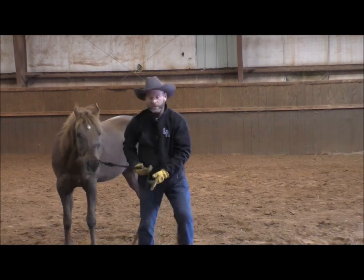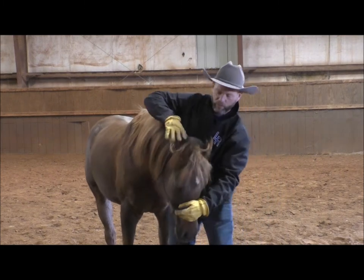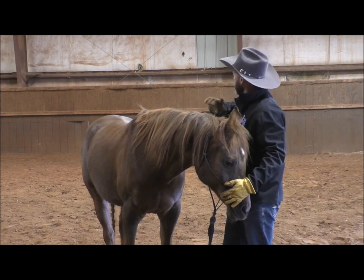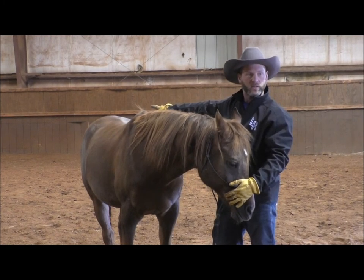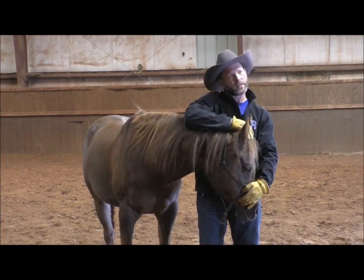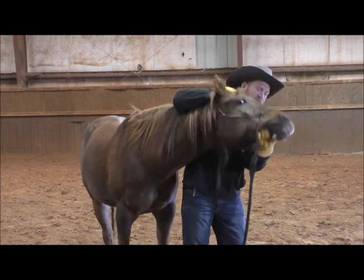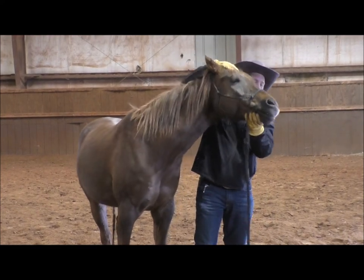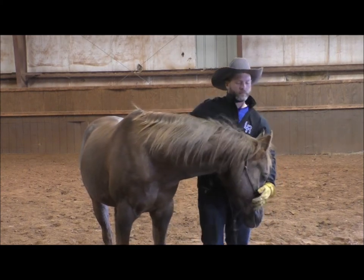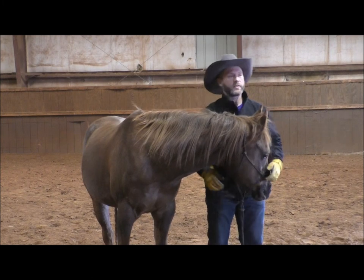If your horse at some point is having a bad day and goes to pull away or even runs backwards, let them go — don't release the pressure. If you can stay right with the position as they go backwards, long enough their butt muscles will start to burn and they'll look for another way. They'll stop, and when they stop and relax, we release the pressure.